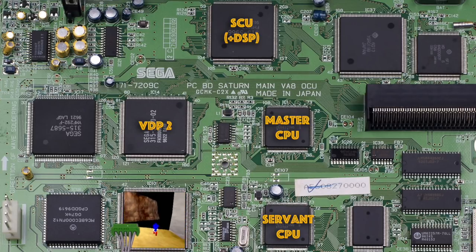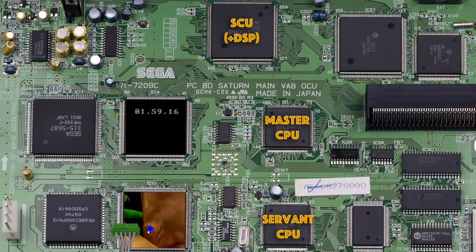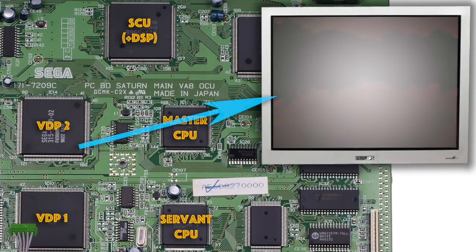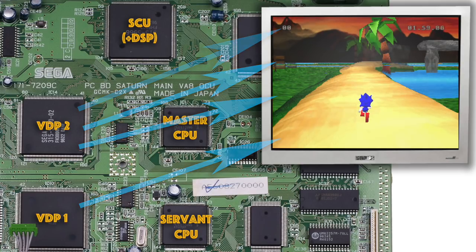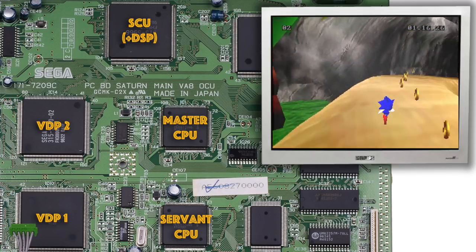Finally, the main CPU also set up the HUD icons and user lap time elements using VDP2. Once this was all completed, all the various layers were combined together to produce the final screen image. And that's a quick explanation of how all the various chips on the Sega Saturn were used together to create Sonic R.